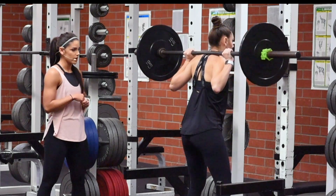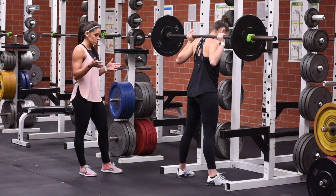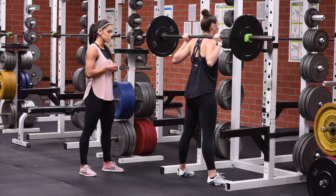Stand up and unrack the weight. Her feet are wider than her shoulders and slightly turned out — they could be straight forward or slightly turned out. Her eyes are straight ahead or slightly down in front of her.